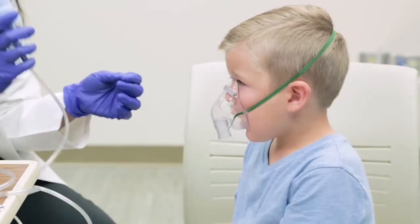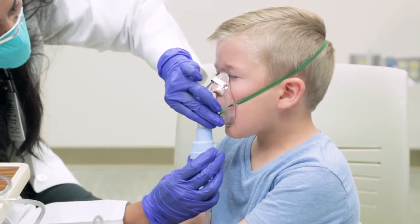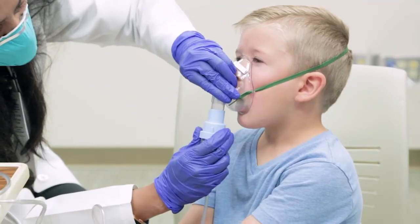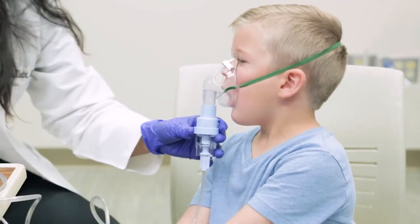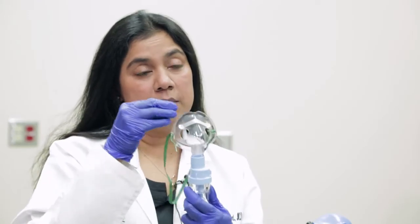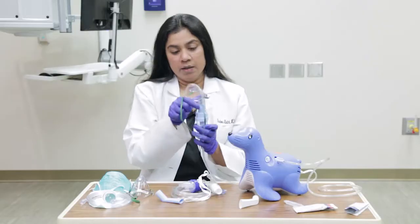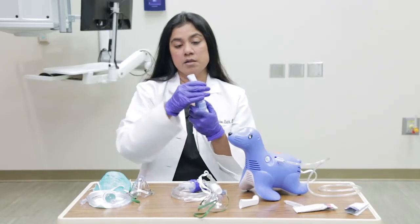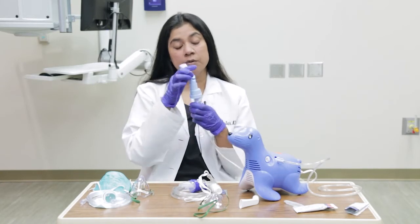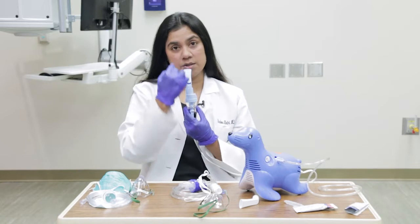The next step is to make sure this is connected to the mask — put it in right there, just like that. Does that feel okay? Let me turn it on. You'll see that this liquid is turning into a mist. If it's correctly fitted, you'll see that the mist is not coming out from the sides of the mask. If you have a mouthpiece, this will go inside the child's mouth, and again you'll see that the liquid is changing into a mist going into the child's mouth.